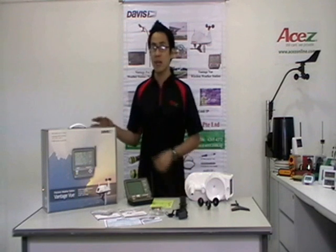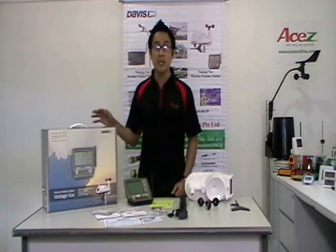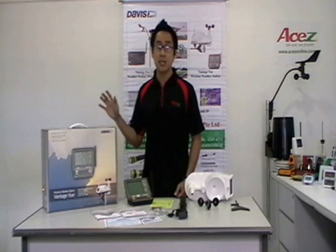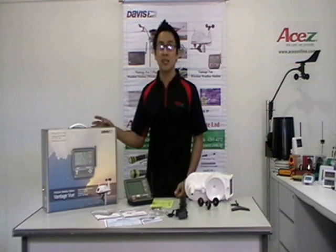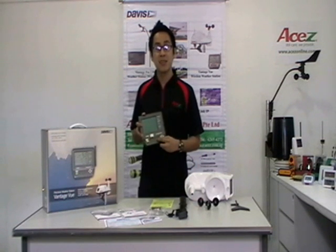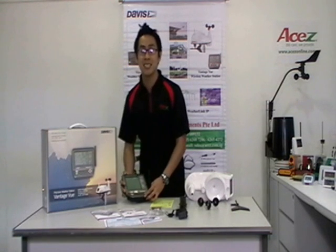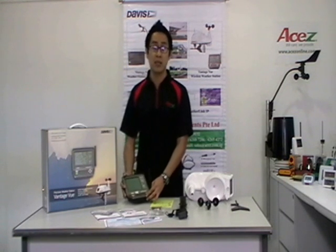For the specifications of the Davis Vantage View, this is easy-to-read, with a backlit 8x11cm LCD screen. It has a glow-in-the-dark keypad and fast updates every 2.5 seconds — this is 10 times faster than competitors' models.